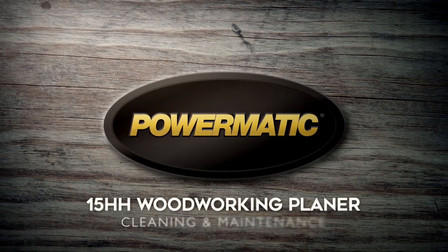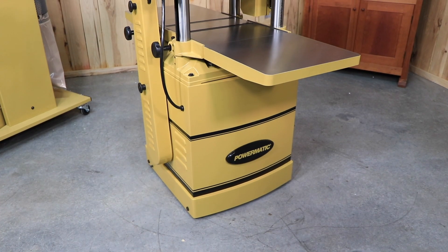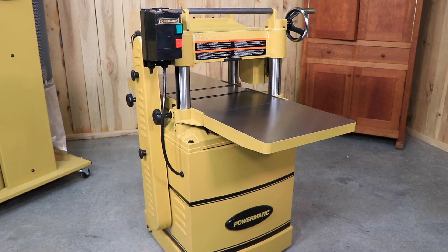Today, we'll be demonstrating the basic cleaning and maintenance for your Powermatic 15-inch planer. Be sure to reference your instruction manual for important safety instructions. Once you've disconnected from the power source, you're ready to get started.